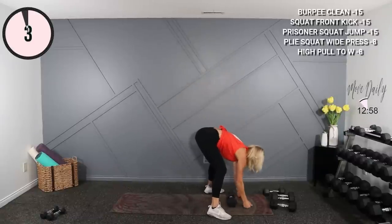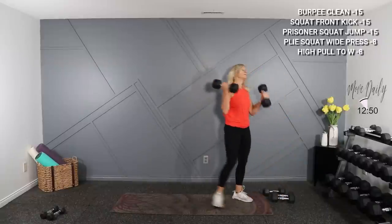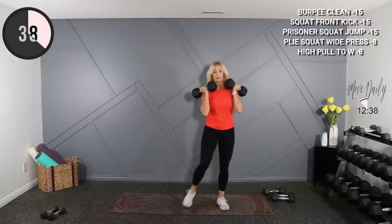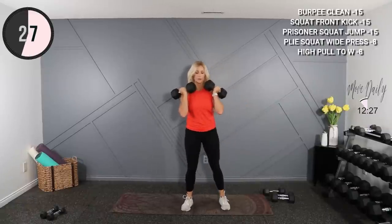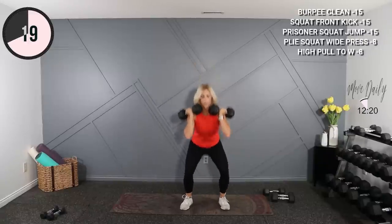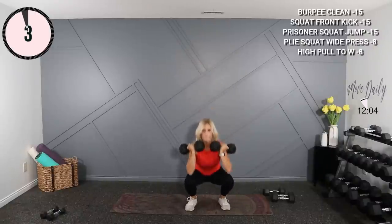Front squat front kick coming up. I'm going to hold 15s. Alternating your kick — hold the dumbbells in the front, feet shoulder width. Drop, kick it here, switch sides.